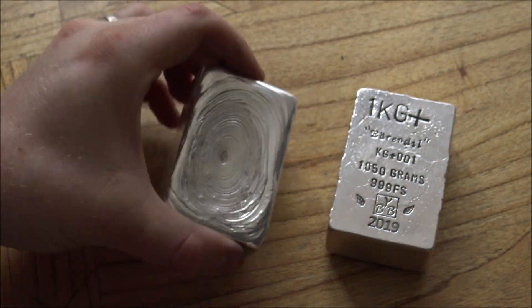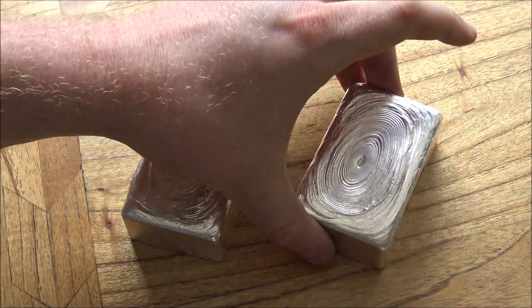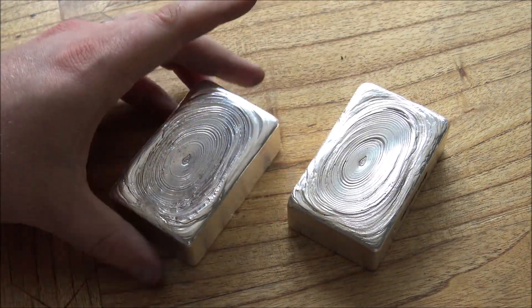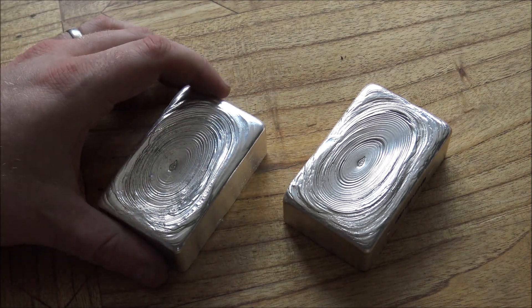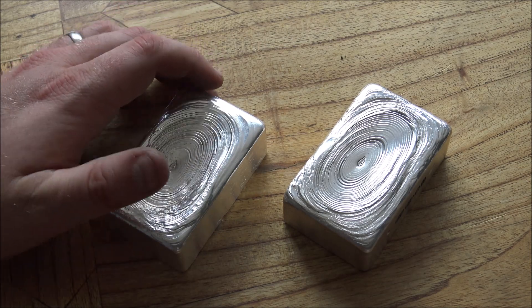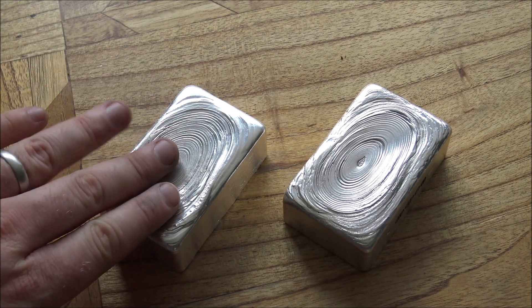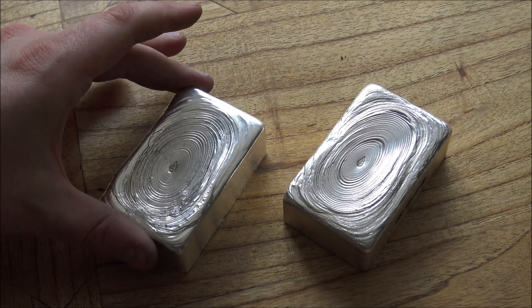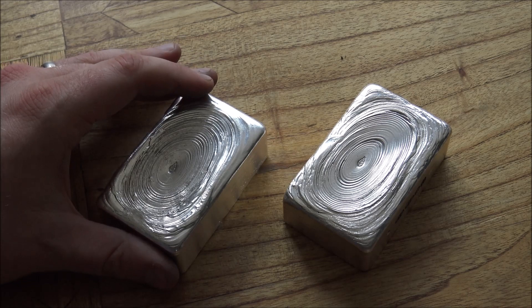Let me know your thoughts down in the comment section about this bar, about a name for it, and about what you think about the kilo plus pieces we're making here - there will be more. If you would like to commission a kilo plus piece of Backyard Bullion hand poured silver, we are taking commissions. We've currently got three more kilo pluses in the pipeline, so the next couple of weeks of videos will be kilo plus style pours. It's a little bit of a complicated process in terms of pricing, hallmarking, supplying the silver and things like that, so get in touch and we can give you all the information you need.